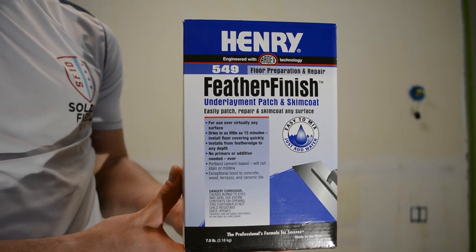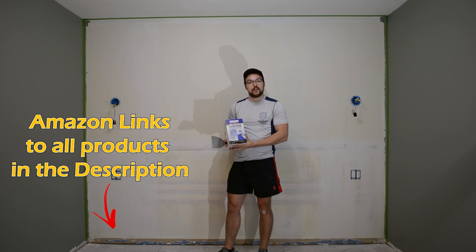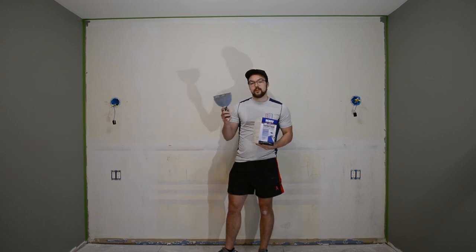So in order to do this project, I'm going to be using the Henry Feather Finish product. This is used for underladen patching, and it's a concrete product. All you need to do is mix it with water to get it ready, and then I'm going to be using a 6 inch trowel to spread it along the wall.